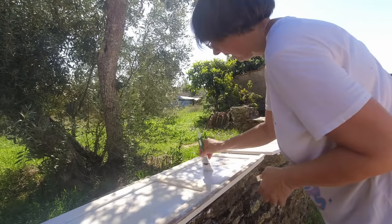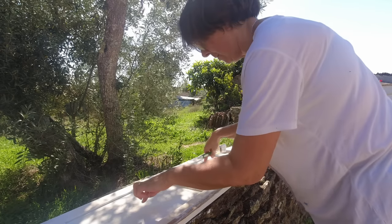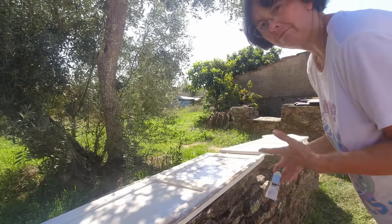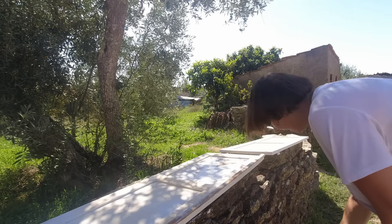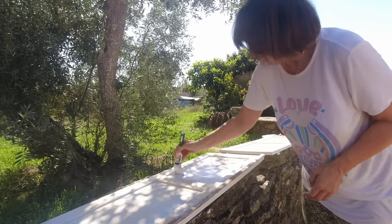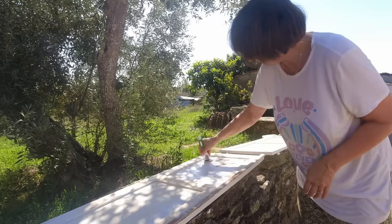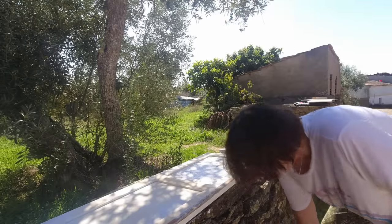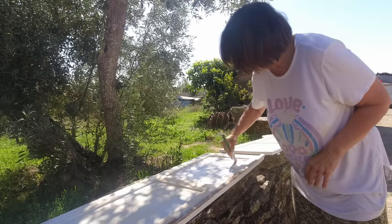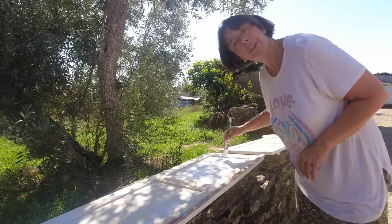These shutters are just soaking up the paint like a sponge. These inner bits are made of really old chipboard or fiberboard — something like that. Lots of it flaked off when they were sanded yesterday, and the brown paint is seeping straight through. But this is just a quick undercoat and then when I get some gloss paint, that will help make them lovely and white.